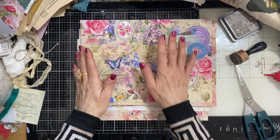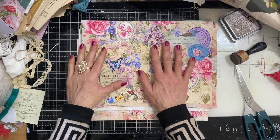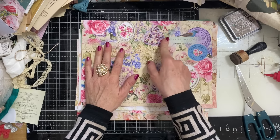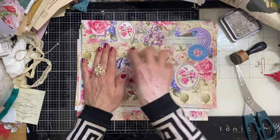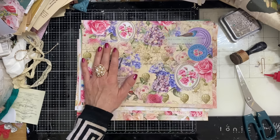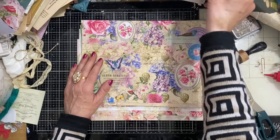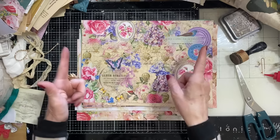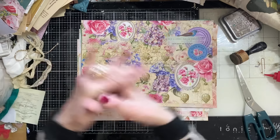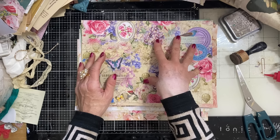Hi guys, this is Tina from Shabby Dabby Doodle and welcome back to my channel. We are here for another one of our mass making sessions. We are up to week number 206, would you believe? We have done 100 weeks of mass making videos, making all different types of pockets and bits and pieces for your junk journals. We then did another 100 weeks doing reruns, had a 10-week special section with new mass make items, and we are now doing a third lot of reruns.